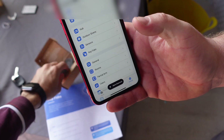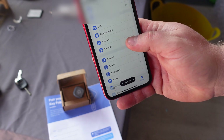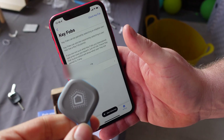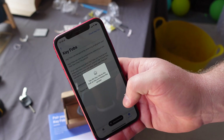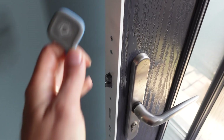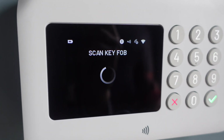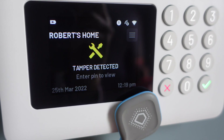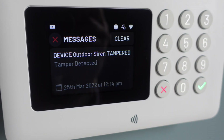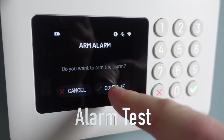Now we're going to add the key fob — we've got two of them. In the app, find the key fobs section and add one depending on what user you have. Tap the key fob to the hub. It's asking us to scan for the key fob. Let's put the siren on — do you want to arm the alarm? Yeah, let's continue.